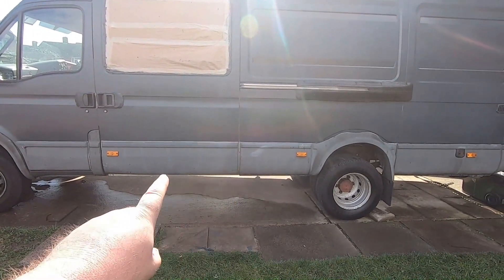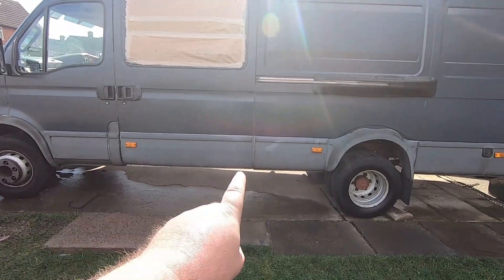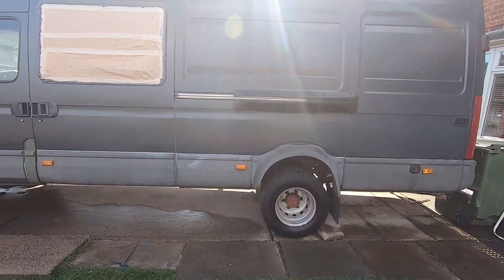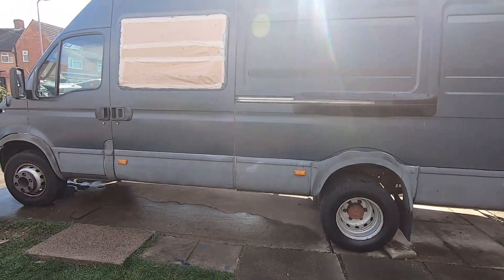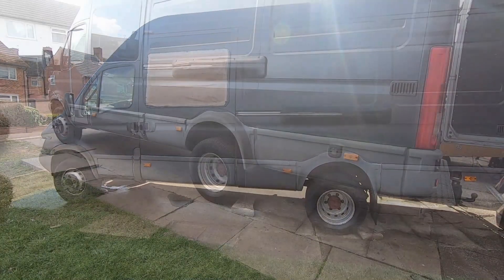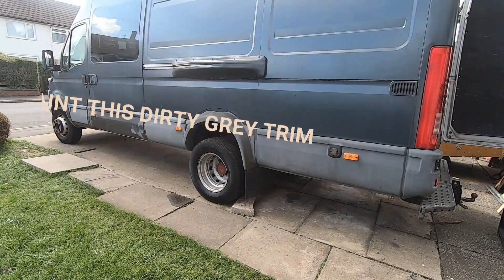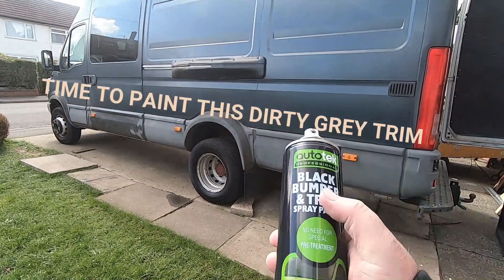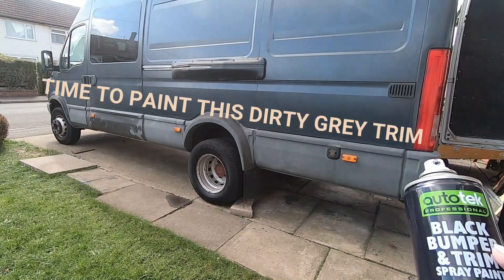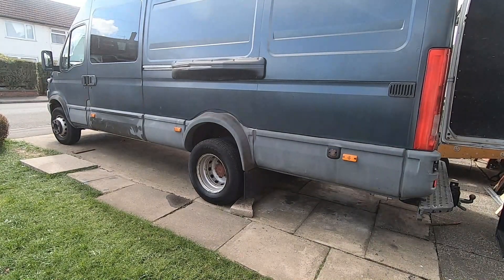Next job is to paint all the gray and black trim — they'll look a load better when I do that. They're a bit manky at the moment. I've used this a few times, really good stuff — black paint for plastics. It's all clean, so the easiest way to do this is...